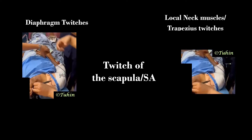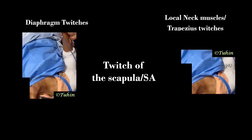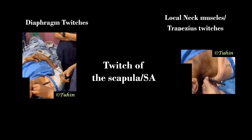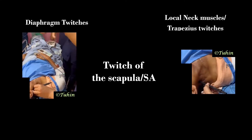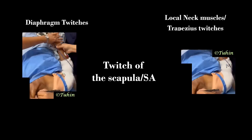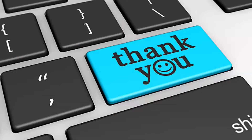Twitch of the scapula or serratus anterior muscle results from stimulation of the long thoracic nerve, which is posterior or deep to the brachial plexus. Here we have to withdraw the needle, reassess the landmark, and then reinsert the needle accordingly.